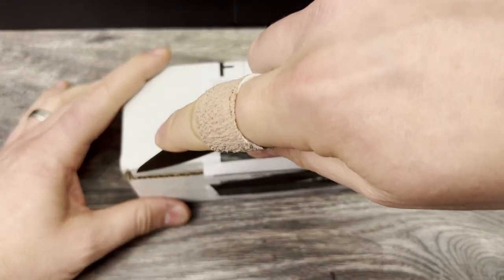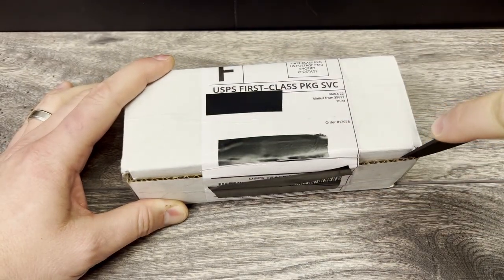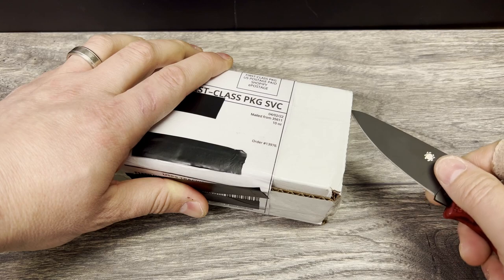I really do like this lockback. I have not been into lockbacks too heavily before now, but I am really enjoying them. They are very satisfying to use and deploy, and very slicey in this instance.